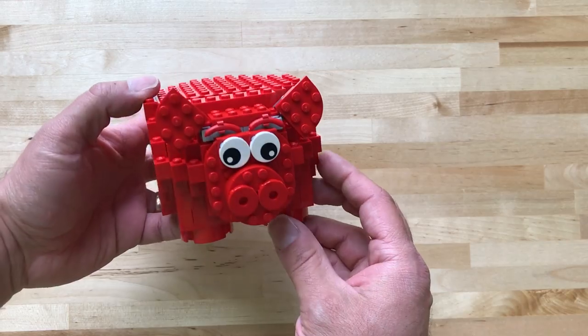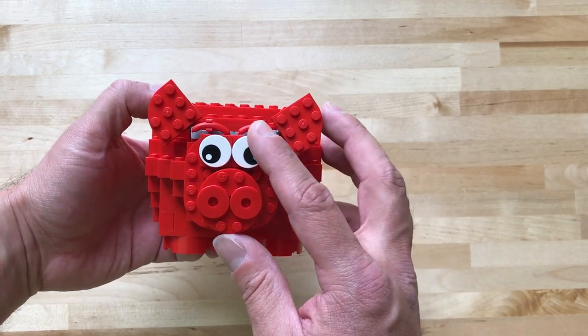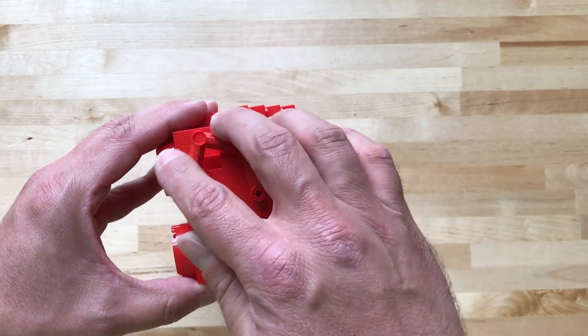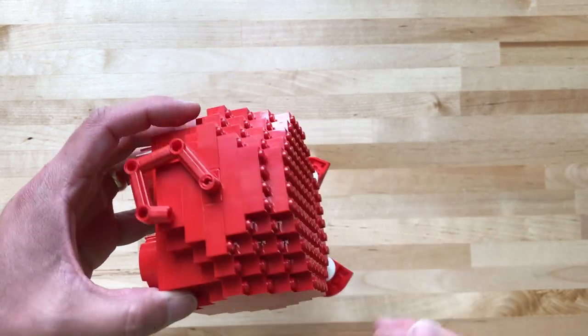Well there you have it — the coin bank, the piggy coin bank. Pretty cool, I think, with his little googly eyes, coin slot, and cool little spinny tail. I think it's pretty neat.